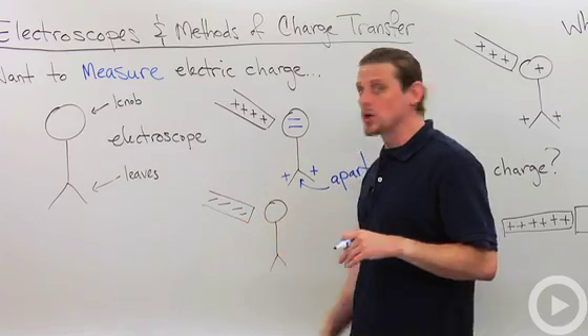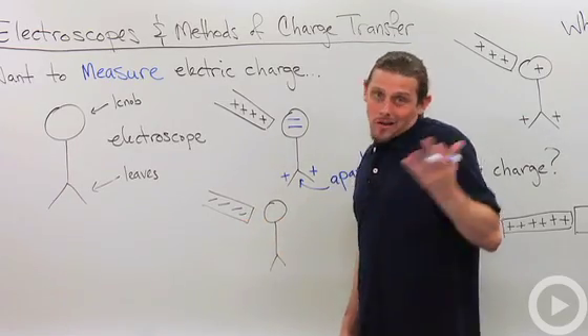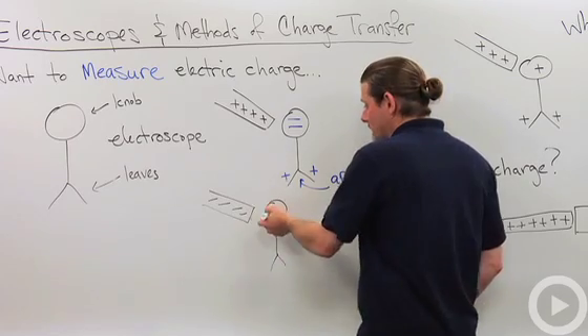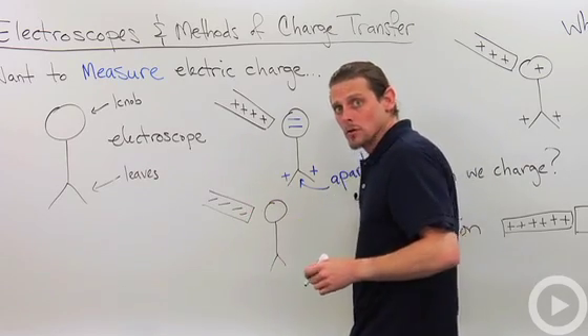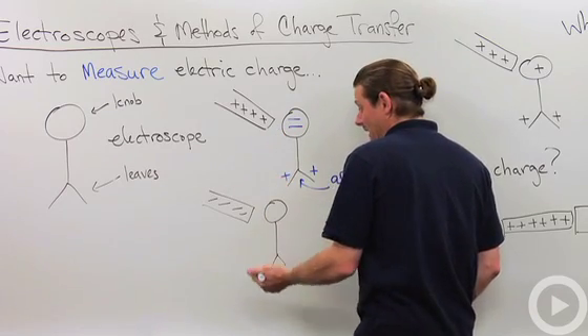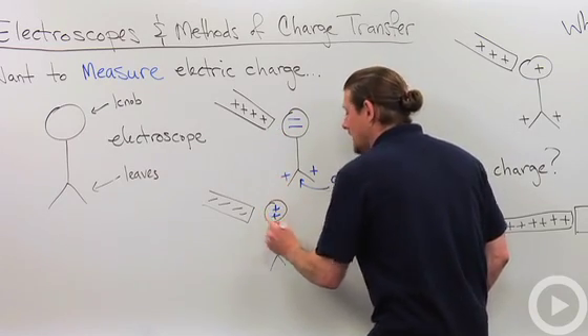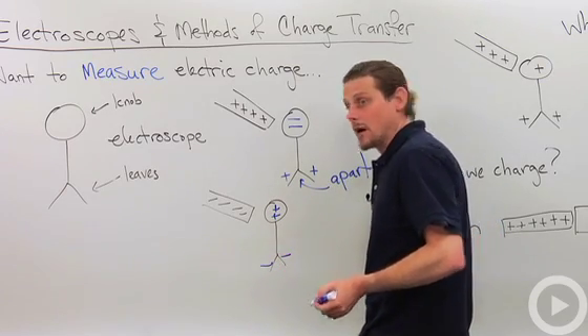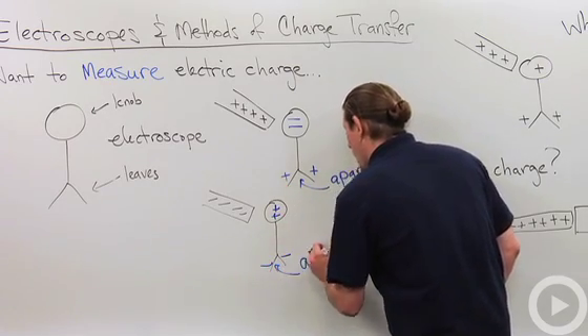What about negative charge? This is going to do the same thing. Negative charge doesn't like other negative charge, so the negative charge in the knob is going to run down to the leaves instead. That leaves positives in the knob and negatives in the leaves, and again the leaves will move apart.